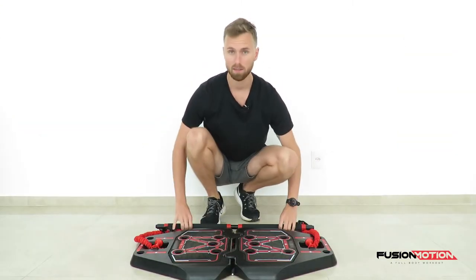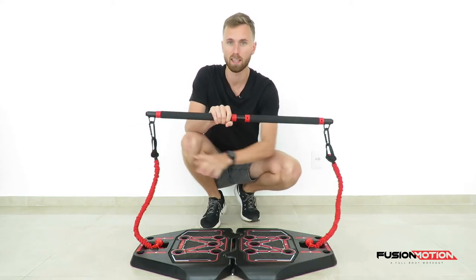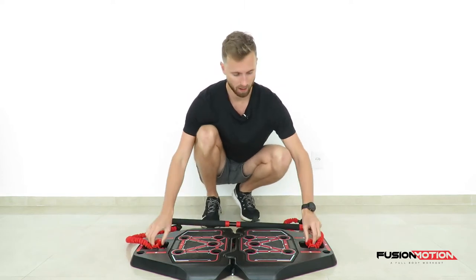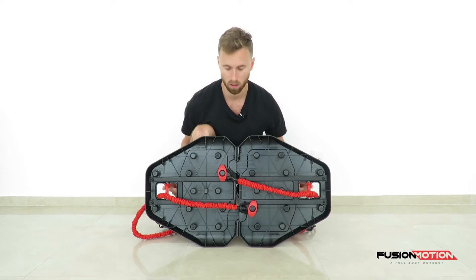For this exercise I have connected the bar with a clip on each side, using a red band on each side as well. Each red band runs through the outside of the red roll on these sides.